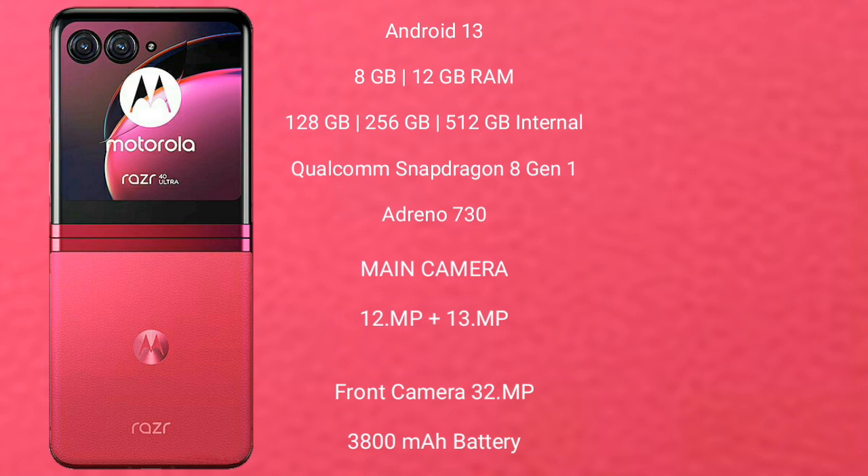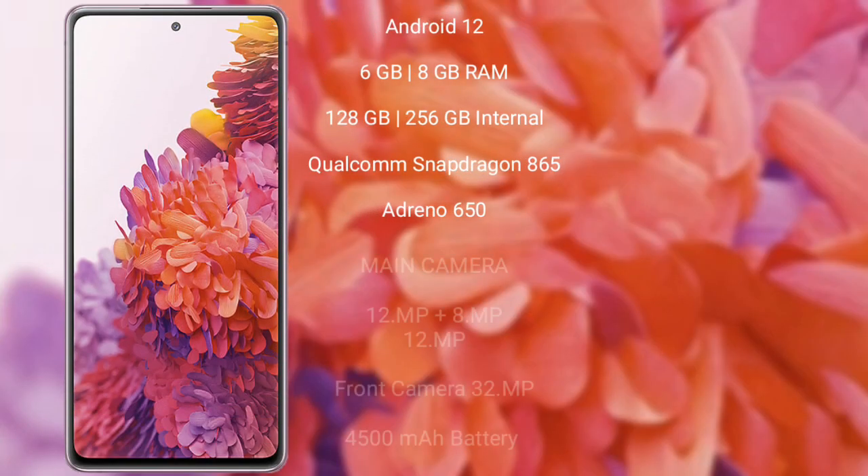Motorola Razr 40 Ultimate features a dual camera setup of 12MP plus 13MP and a front camera of 32MP, a 3800mAh battery with 30W fast charging support. Samsung Galaxy S20 FE runs on Android 12 operating system.